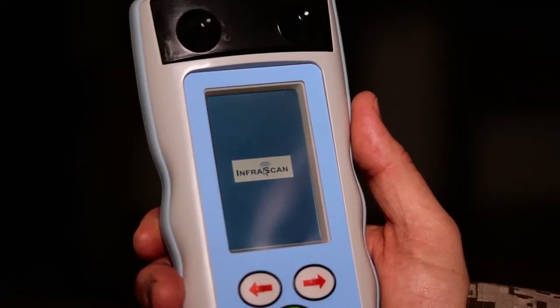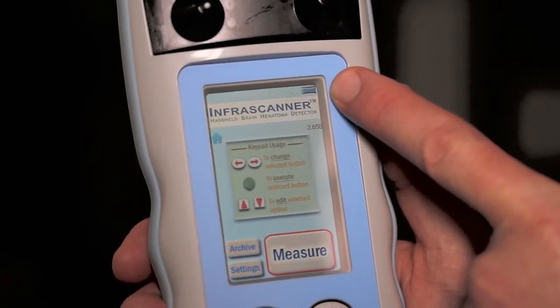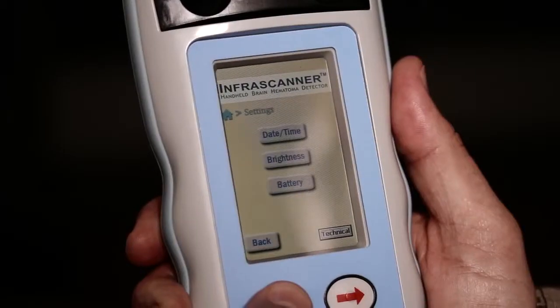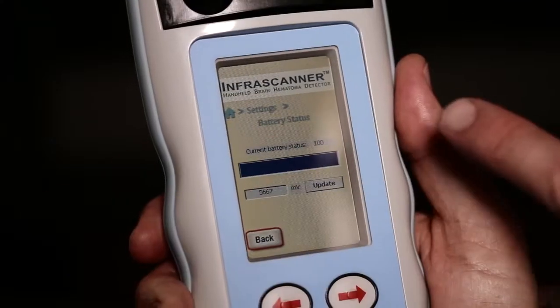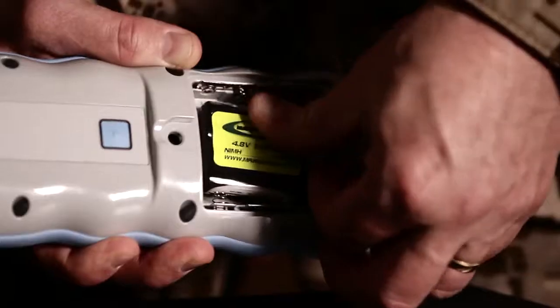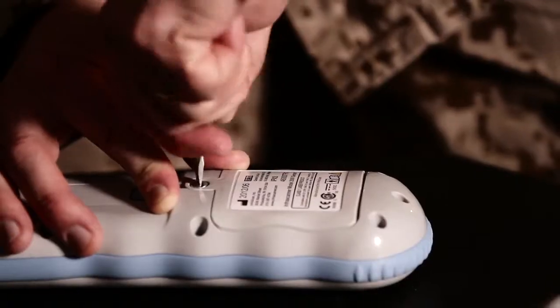The first thing you want to do is make sure the system is fully charged or has fresh AA batteries. The system provides an hour and a half on the rechargeable batteries and up to two hours with AA batteries. The battery indicator light is in the top right of the screen. If you see a low battery indicator, you have approximately one to five scans remaining. You can also navigate to the settings screen for the percentage of battery life remaining.